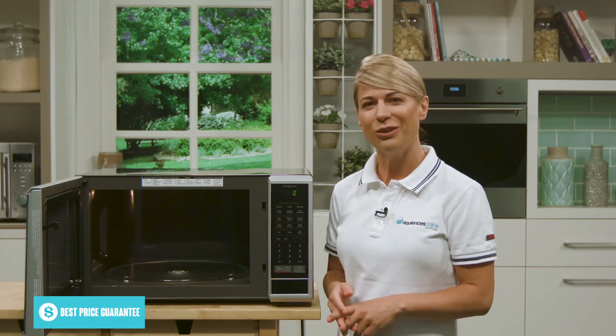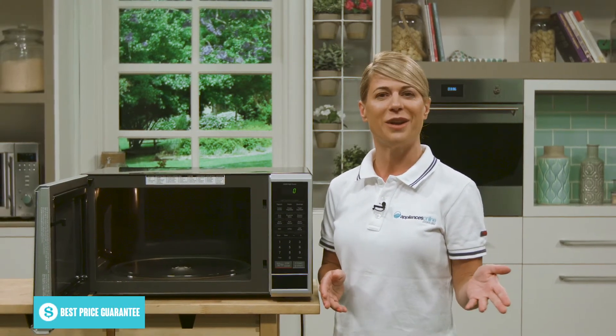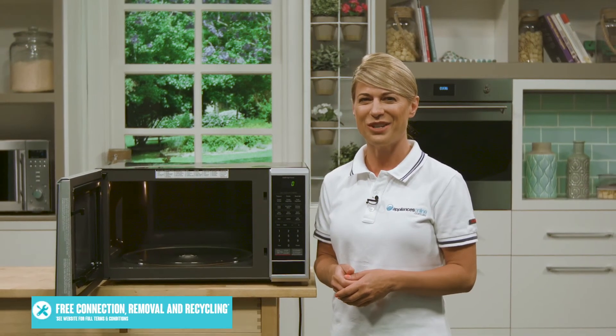So if you're looking for a sleek looking microwave with some great features, make sure you take a look at this LG microwave. Thanks so much for watching.